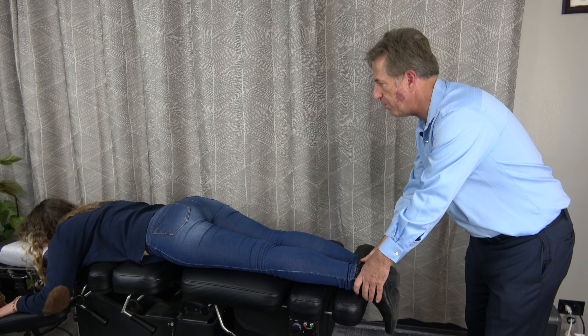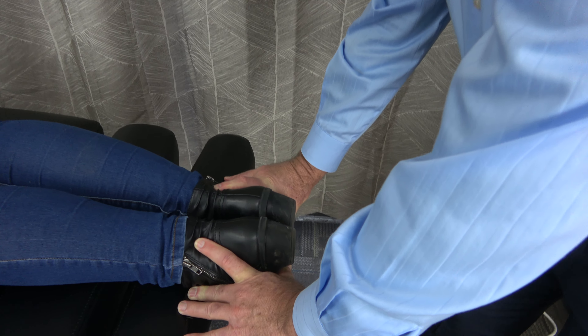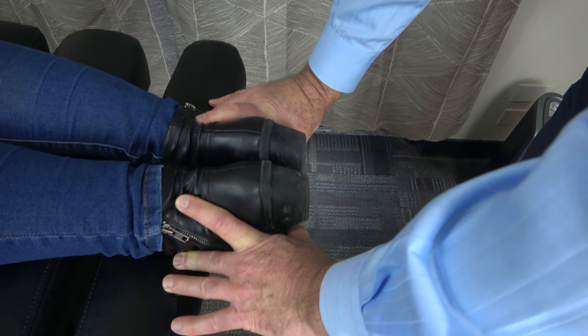So we have the patient lay down on their stomach, preferably. You can also do it with them laying on their back. I want to make sure that their legs are lined up with the spine, because if I have their legs over to one side, you can see where the leg will get really short on one side or the other way.